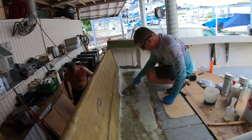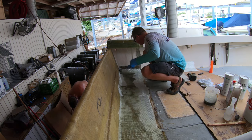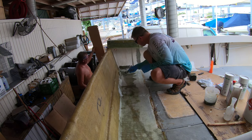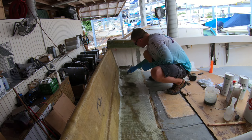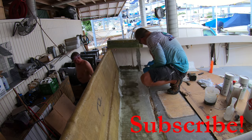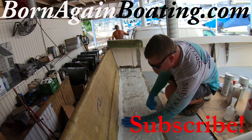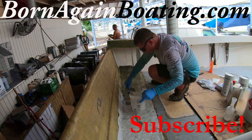Obviously it's best to get all the air out but fiberglass takes a lot of practice to get it down. So if you're like me and you're just thankful to be able to get through the process, then don't worry too much about having a couple of sections that aren't perfect. Before laying out our last piece of mat down, I want to encourage anyone that has just found our channel to get subscribed and visit us at BornAgainBoating.com. Then we'll lay down our last piece of mat and continue rolling out more resin until we've got the floor completely saturated.